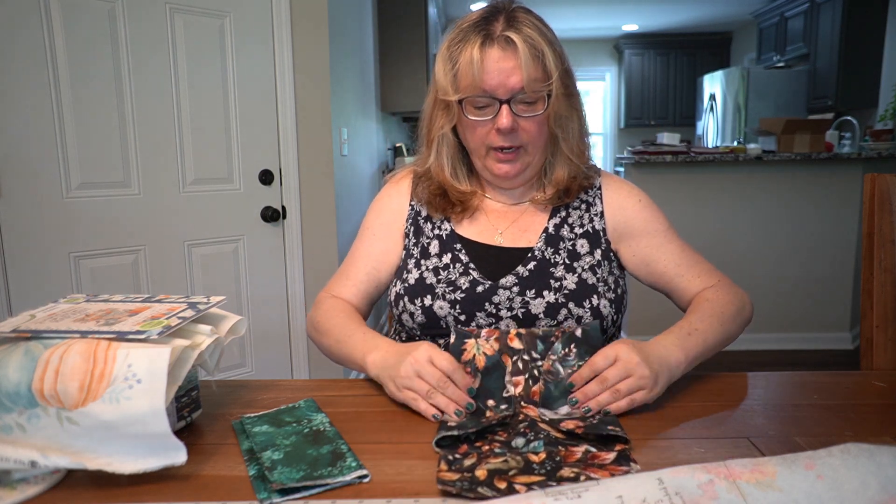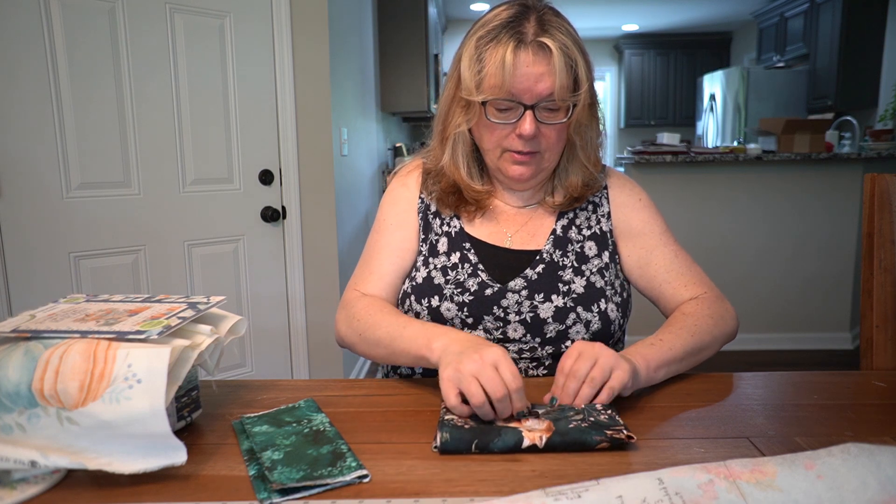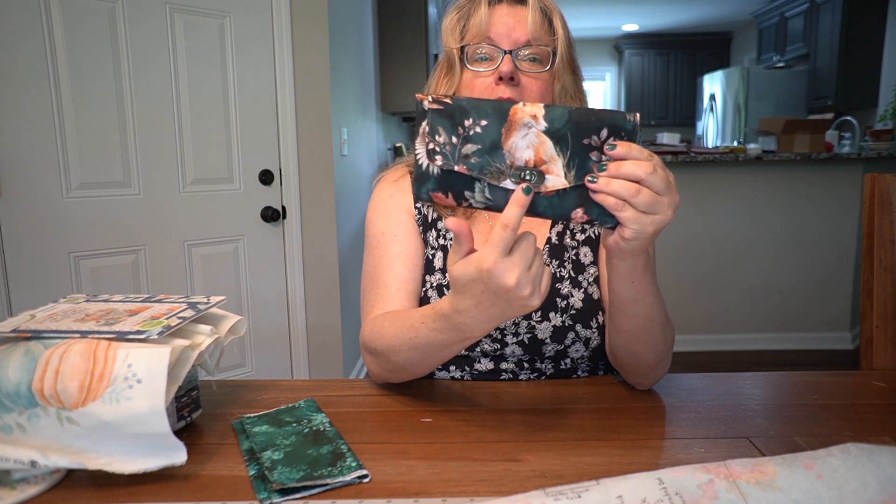When it is complete, it will look something like this. It will have that pretty fox on the front with the gunmetal twist-turn clasp, and the bear on the back.